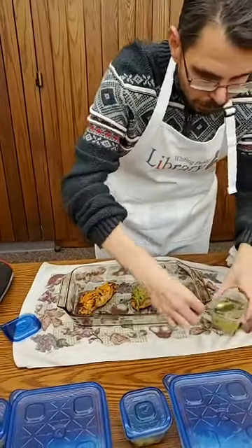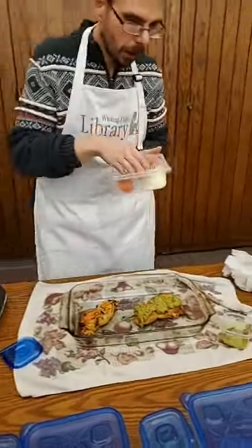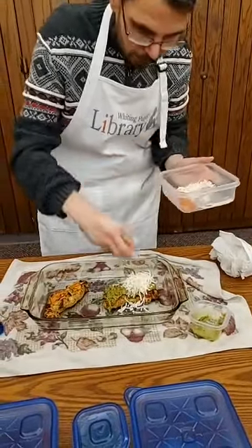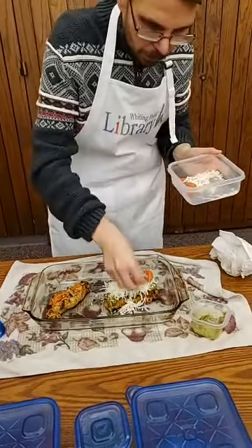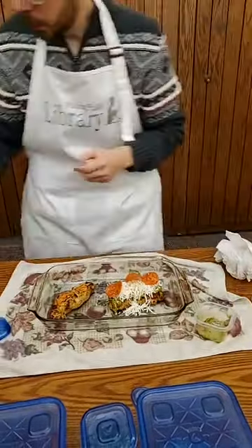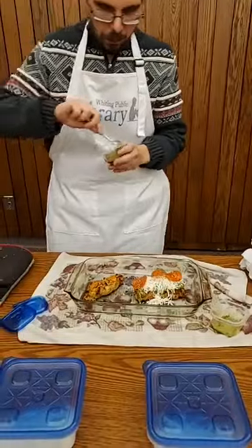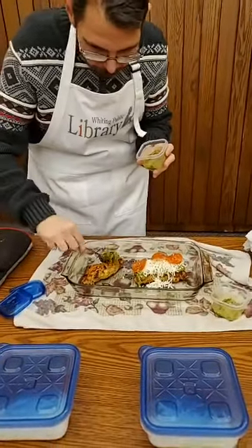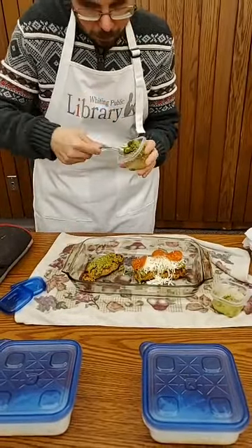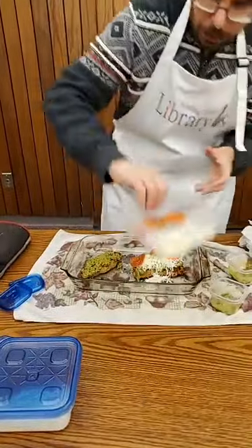Then put your cheese — they recommend a quarter cup of mozzarella — right on top. Then add two to three pieces of pepperoni. Do the same for the second chicken breast: pesto on top, then cheese and pepperoni on top of that.